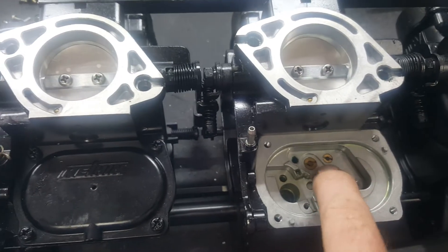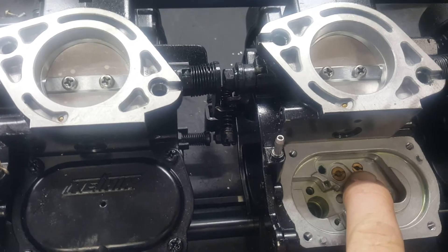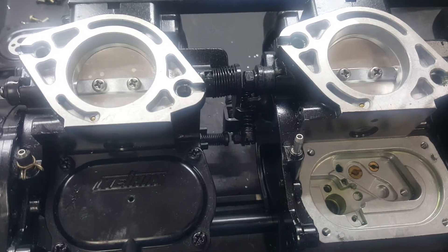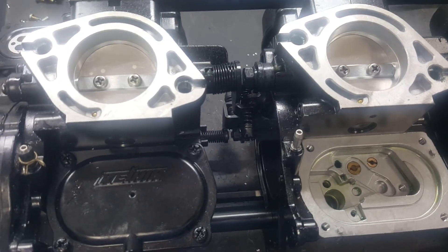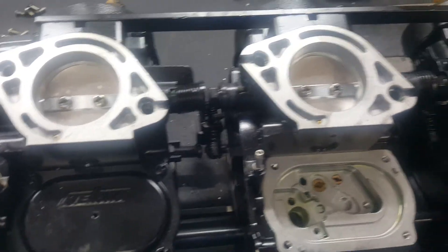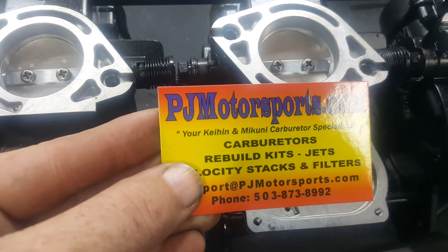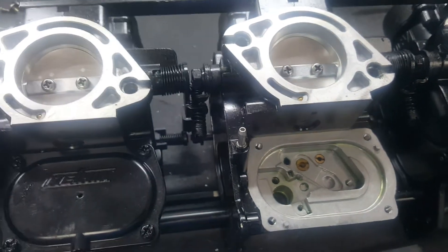What you want to do is come to your low speed jet, which is right there — it's the small one. They've got a number 35 jet in there, which is not enough fuel to make this thing operate correctly. That's why they have trouble starting as they age and run lean.